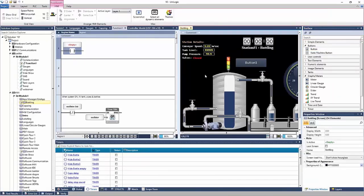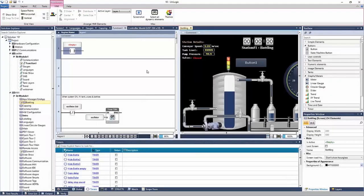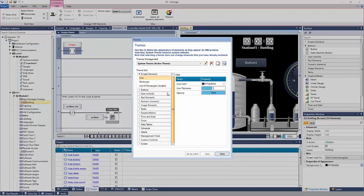There's a question about template options. We do have theming options. If you're on your HMI, go to the tab at the top of your ribbon and open up your themes. There's a default theme, but you can add additional themes. Once you add a theme, you can add default colors and other settings to the HMI elements.